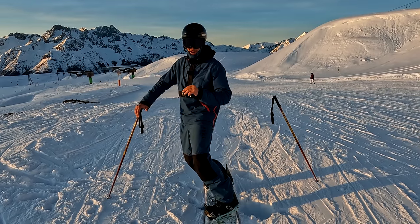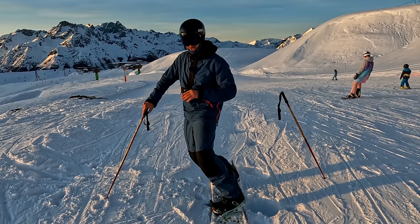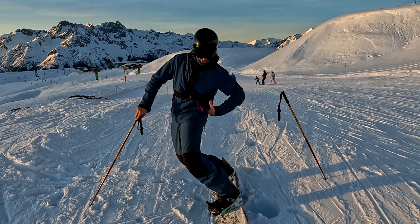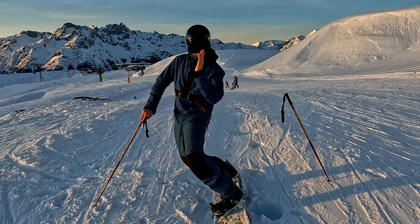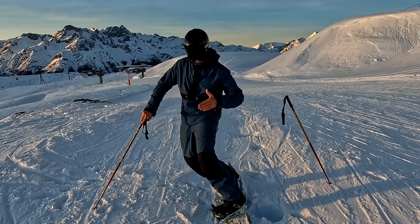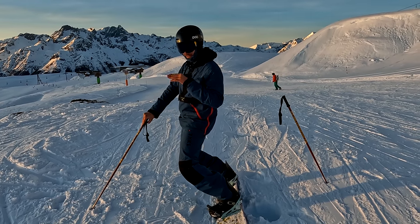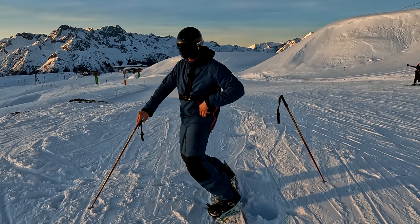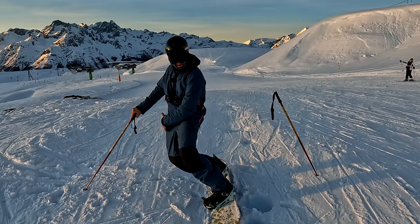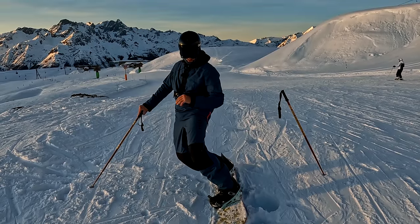By just opening my shoulders I can angulate my body. Angulation is a term skiers use all the time — they're always looking to achieve loads of angulation to give them grip as they come around the turn, and it's the same with snowboarding. To really achieve high levels of angulation — putting the board on an edge and keeping my shoulders back in line — I need to open up my hips and twist my shoulders in the direction I'm going. In a closed stance it already feels a little weaker, but by keeping the shoulders open you see that back knee really drives into the snow.